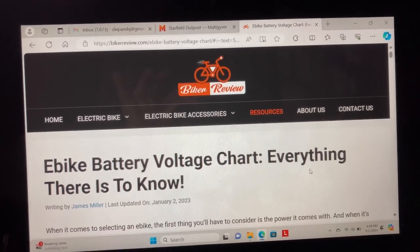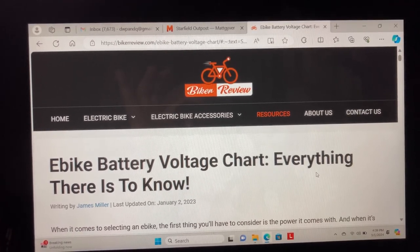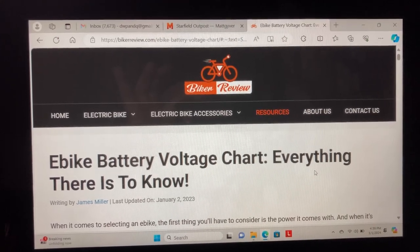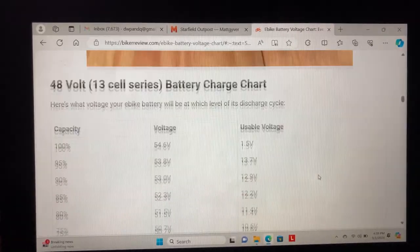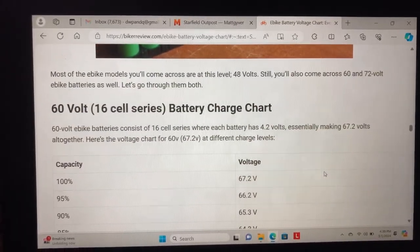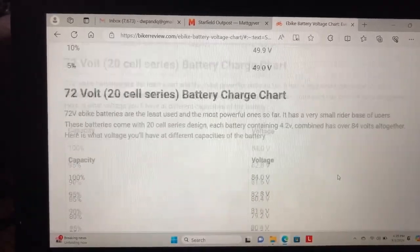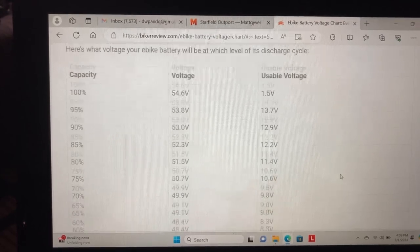After I filmed the previous portions of this video I did a Google search for different charts of battery usage. I'll link to the website, but if you go down it will show charts for 36 volt, 48 volt, 52 volt, 60 volt, and 72 volt batteries. So that should help almost anybody who watches this video.